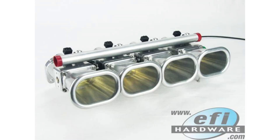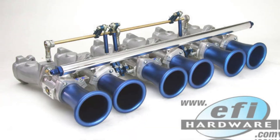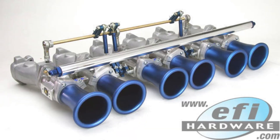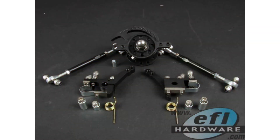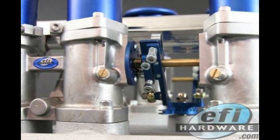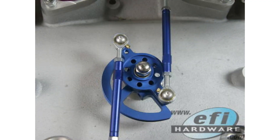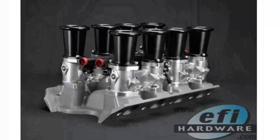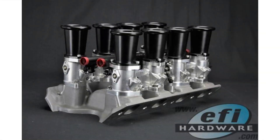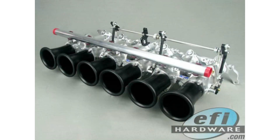A common question: can you run individual O2 sensors in each exhaust runner for better data logging and tuning? Having individual lambda sensors lets you see exactly what's going on in each cylinder, catching any lean or rich conditions that might be hidden using a single wideband sensor in the collector. This level of detail helps pinpoint imbalances and fine-tune the fuel map per cylinder. Once the overall fuel map is dialed in and throttle plates are perfectly synced, the need for individual lambda monitoring goes down.